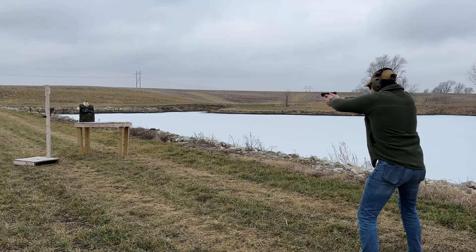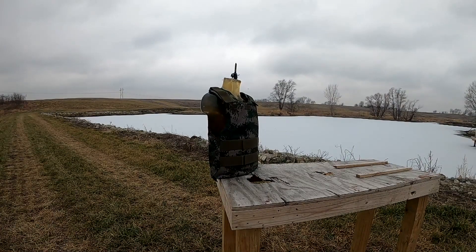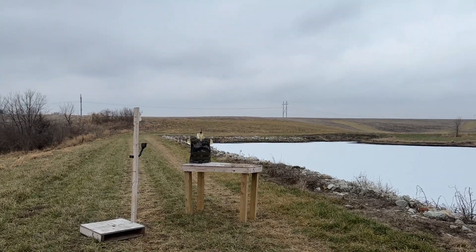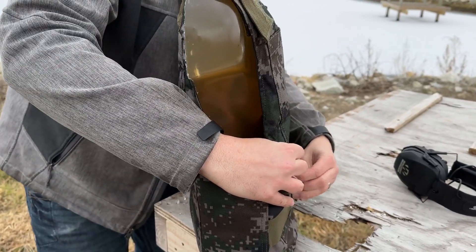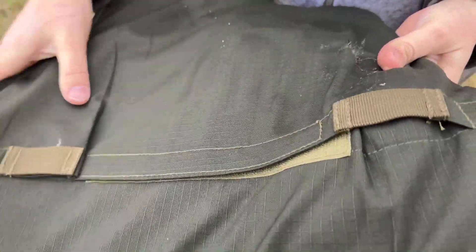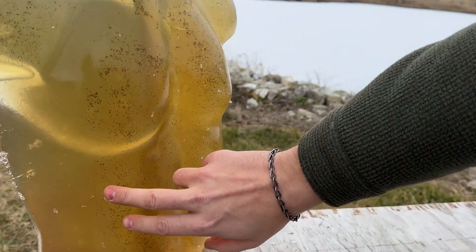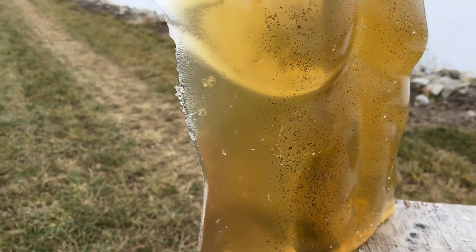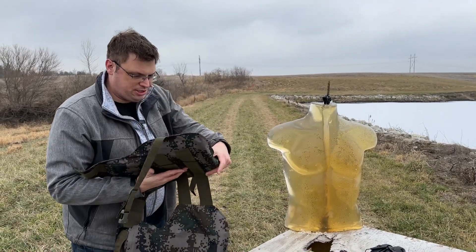Three rounds of 124 grain 9mm FMJ out of a Glock 45. You can already see it's collapsed in a bit. There's some superficial damage on the torso in the lower right abdomen, but nothing that actually went through — just a little skin loss and maybe a little bleeding. To be fair, this could just be because of the torso we made. But it did stop the 9mm.